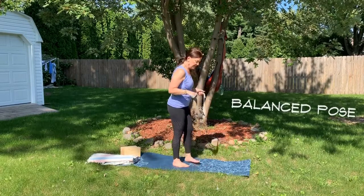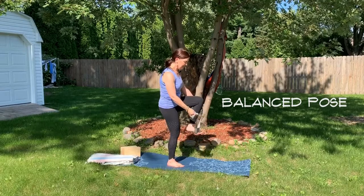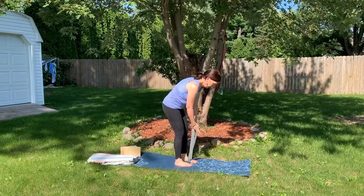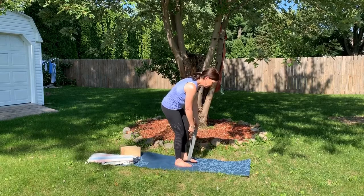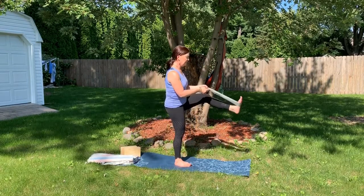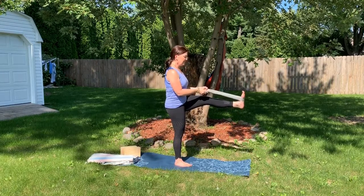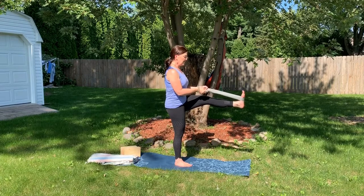You can use it in a balanced pose. Let's see if I can do this here by capturing one of your feet and maybe lengthen, stretch, and engage the core and the muscles.